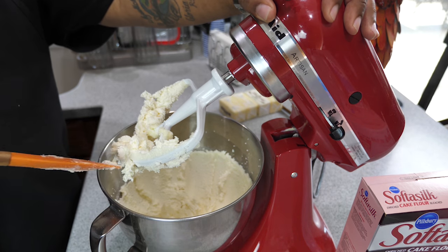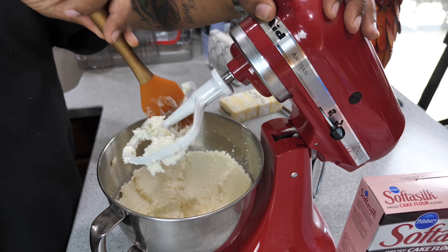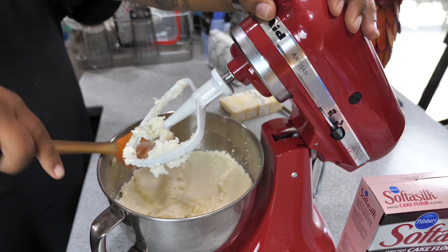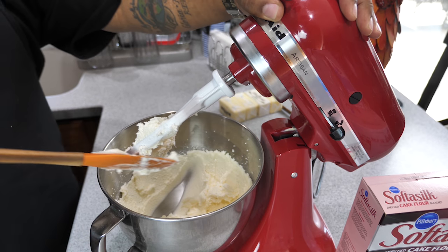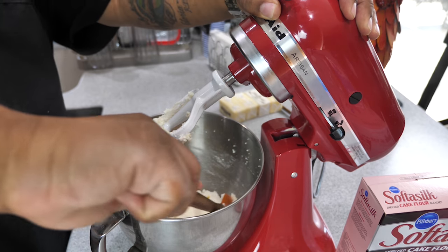It takes about five minutes on a KitchenAid mixer at speed six. Look at it — it's nice and fluffy. That's what it should look like: the butter and sugar all properly mixed, nice and fluffy. Now we're going to move on to the next step.